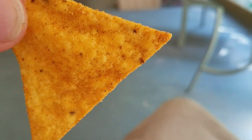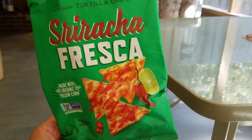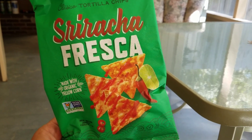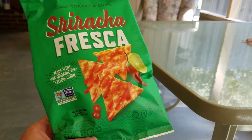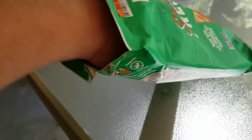Mmm, it's okay. Honestly, you can definitely taste the lime, for sure. Is it got a Sriracha flavor? I guess it does. It's not bad. It does have a little bit of spice to it, which you'd of course want.